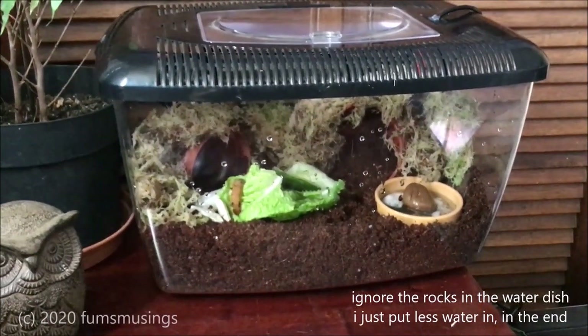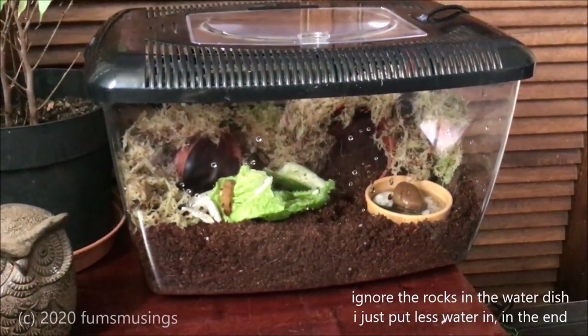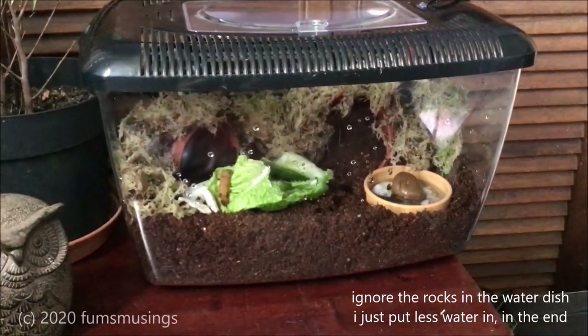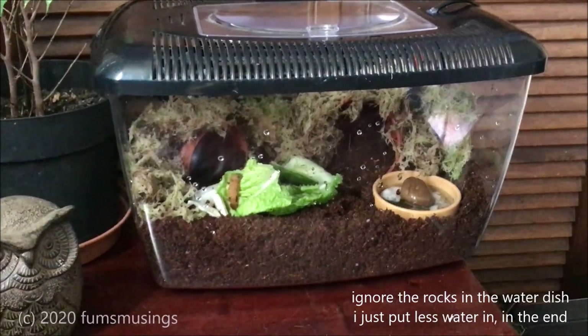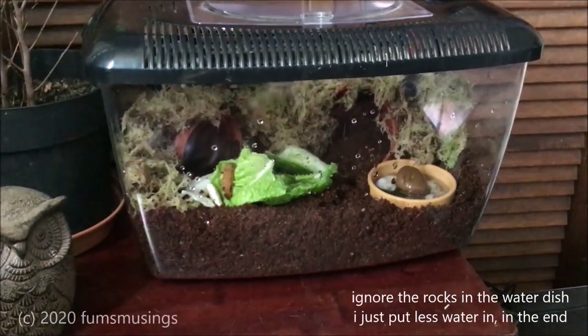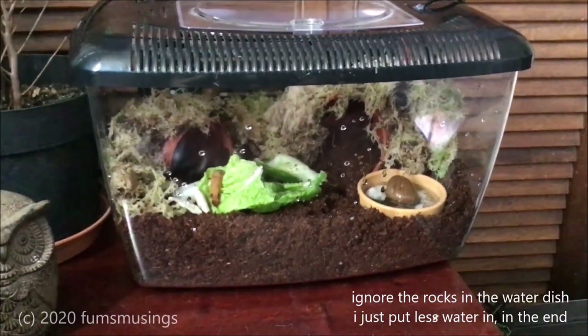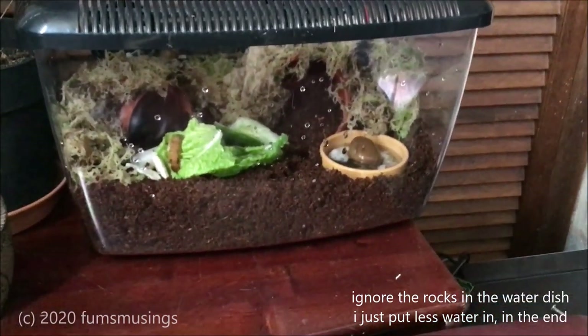Another food they seem to like is blueberries — not all of them, some like them and some don't. Cucumber is something I do once a week. Cuttlefish bone is always in there. Water is always provided. And basically they're all set up now — quite happy.